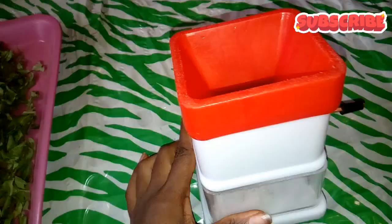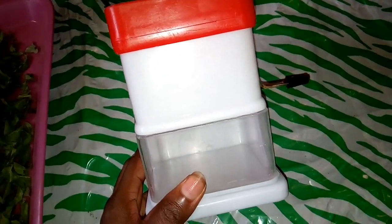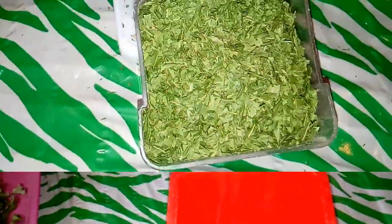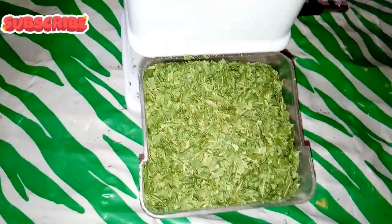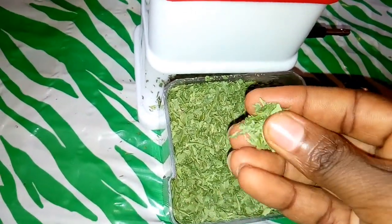This is where the work comes in. I'll be making use of this manual blender to blend my neem leaves. If you have an electric blender you can use it — it will save you a lot of stress. This is the first stage of blending; I'll be blending this for about four to five times.